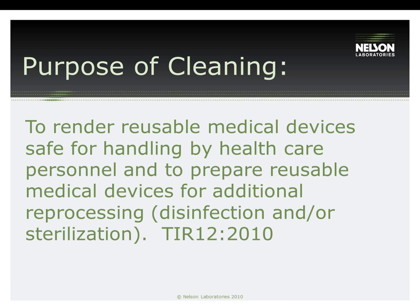The purpose of the cleaning phase of reprocessing is the removal of contamination from an item to the extent necessary for further processing or for intended use, and it is a critical first step in reprocessing any device after it has been used on a patient. Failure to remove foreign material — for example, soil, organic and inorganic materials, lubricants, and microorganisms — from both the outside and the inside of the device can interfere with the effectiveness of subsequent disinfection and/or sterilization.